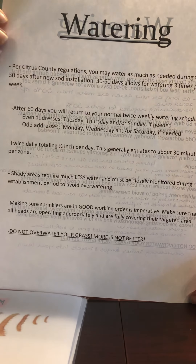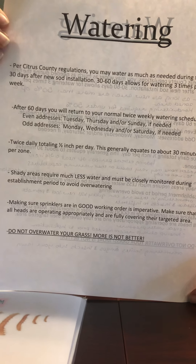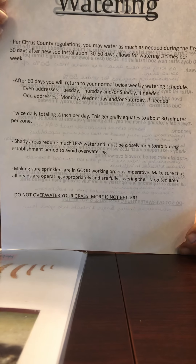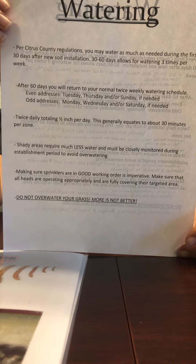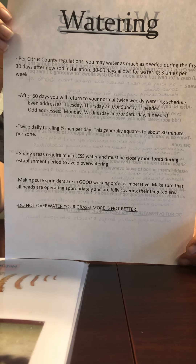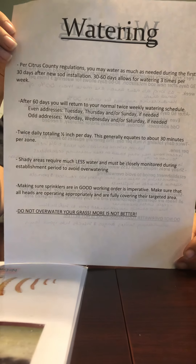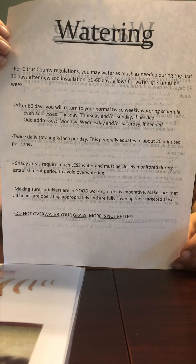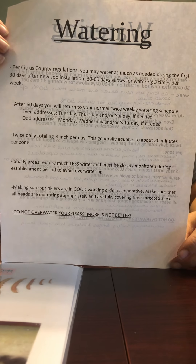For the new sod, you're going to want to water twice a day and you want that water to total half of an inch. This is generally about 30 minutes per zone. In extreme periods of heat, you may need to up that, but you are going to be the best judge of whether you're watering enough. You don't want it to be saturated, but you also do not want the blades to turn in on themselves.